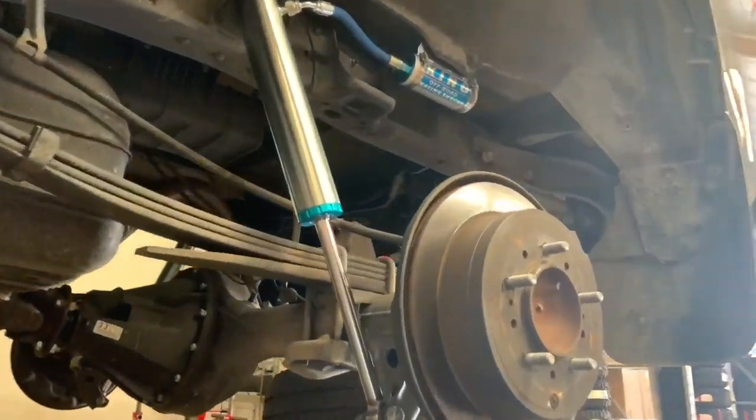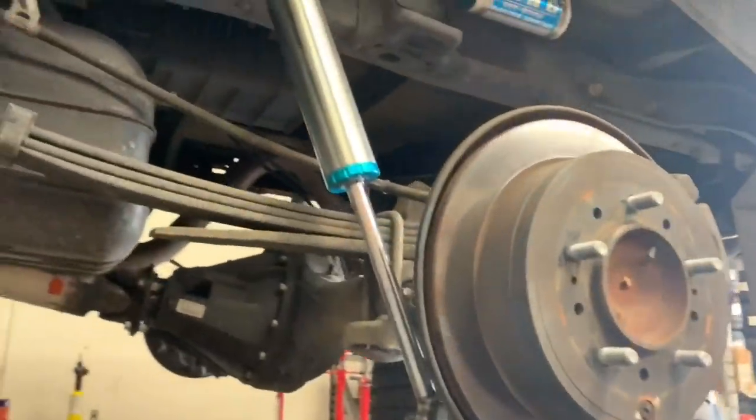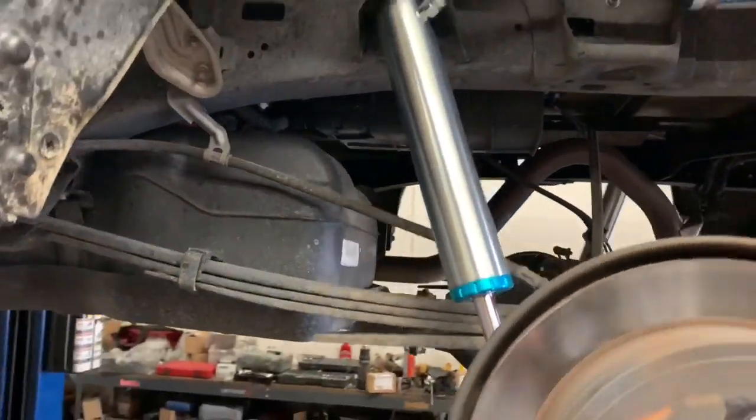The King's 2.5 remote reservoir front and rear shocks are installed. Icon tubular uniball upper control arms are installed as well, along with the two-inch rear lift shackle.